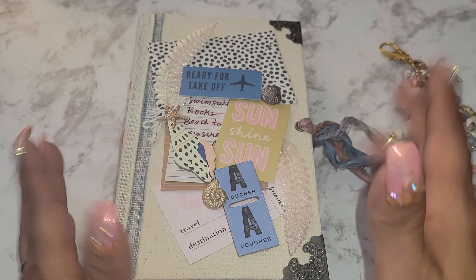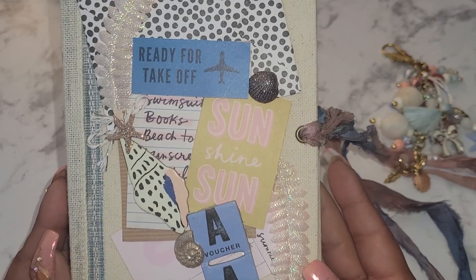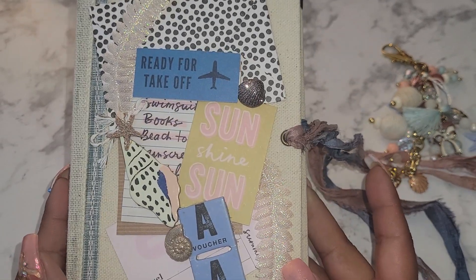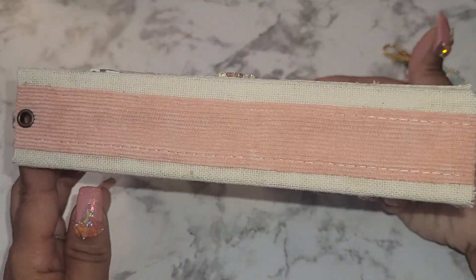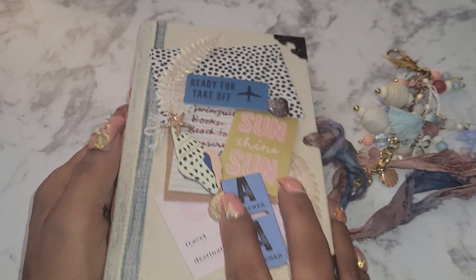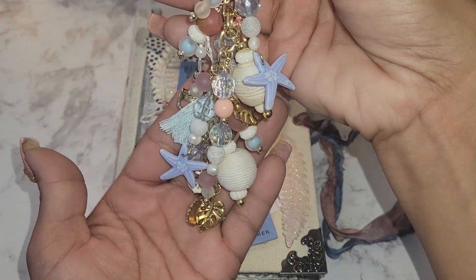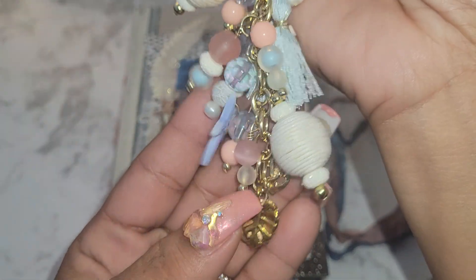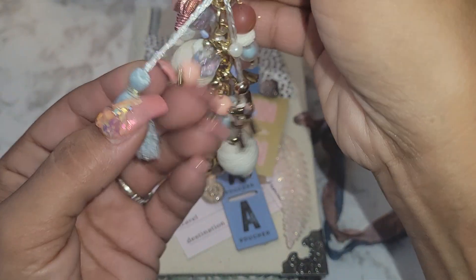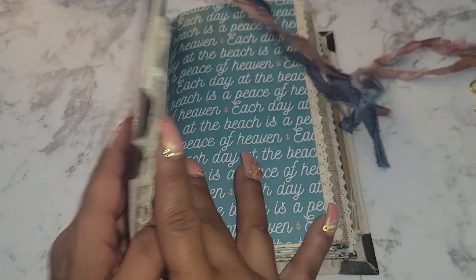Let me show you what you're going to get. This is the front of the book, the side seam, and the back. Here is the dangle that goes on the side — three seashells, leaves, a little Maggie Holmes bow. I'm going to try to flip through this as quickly as possible.